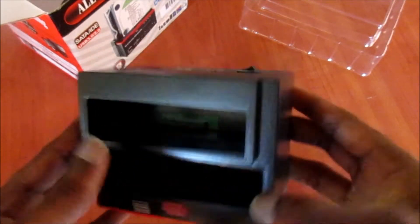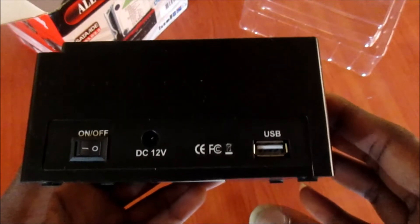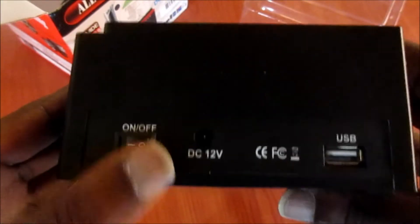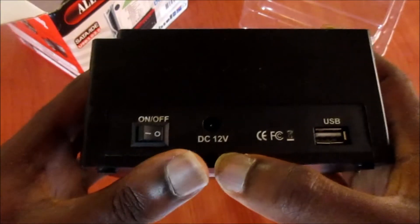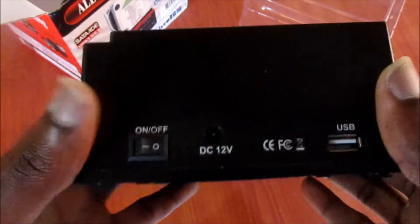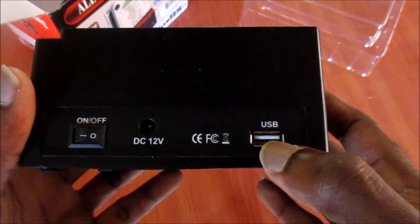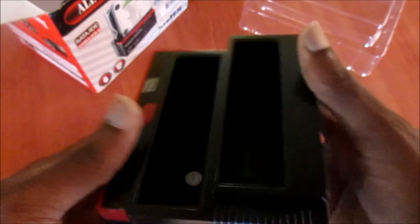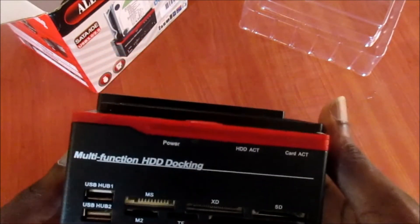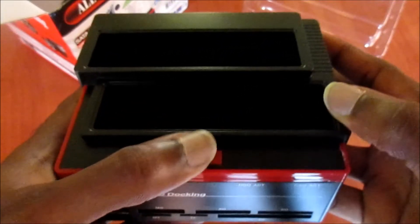This is a tool we can use to connect to our computer. We have the on and off switch, we have the DC 12 volts connection where we hook this up to the outlet, and we also have the USB connection here. This is the multi-function HDD docking station.